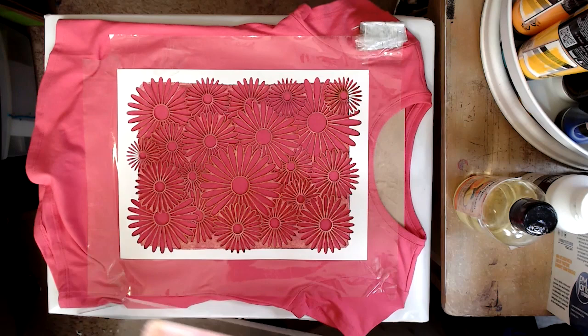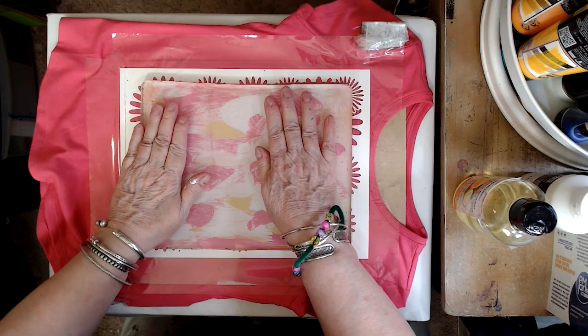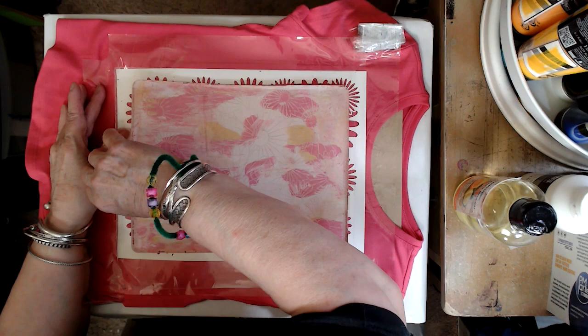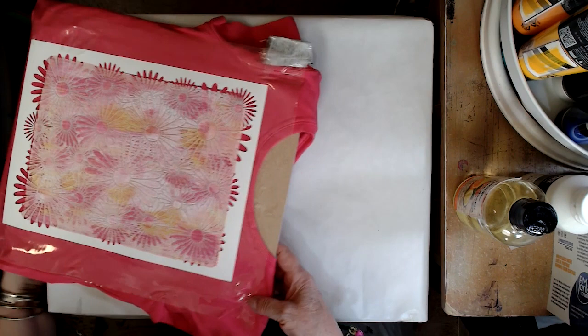Slap that baby down. Now, the tape that you see there was not a very good idea — don't use that nasty packing tape on your Yupo. It got the Yupo sticky. Press, press, press, push until you see the stencil coming through, and you know you've done the right thing there. We're saving you a lot of grief. The other thing is, I had mentioned that it is better to have the stencil down and then put your plate onto it — I don't know that that is an absolute.